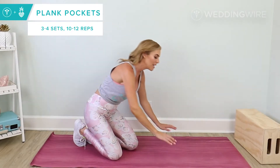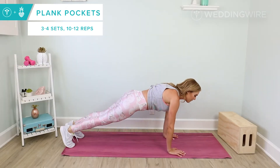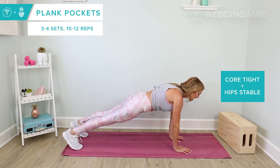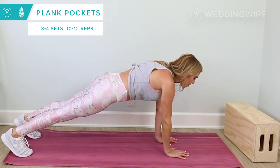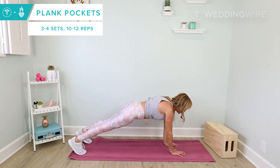Our first move is plank pockets. A modification to start will be on your knees with your legs bent. Otherwise, come up into a full plank, your hands stacked right underneath the shoulders, your core is tight, pulled in, really, really tight. Holding here, you're going to tap your hip like you're putting your hand in your pocket and drop it down, then switch. Tap and lower. Really squeeze the shoulder blades as you lift. Trying to keep those hips squared to the earth.